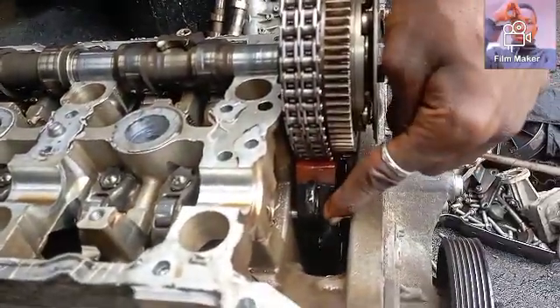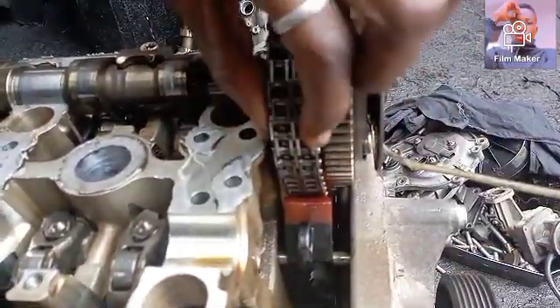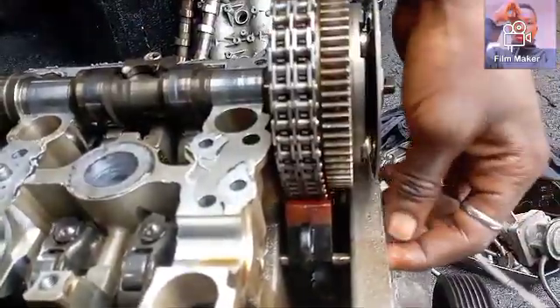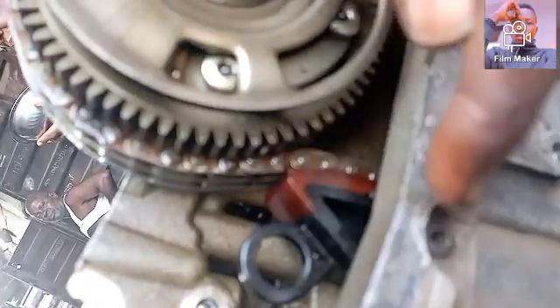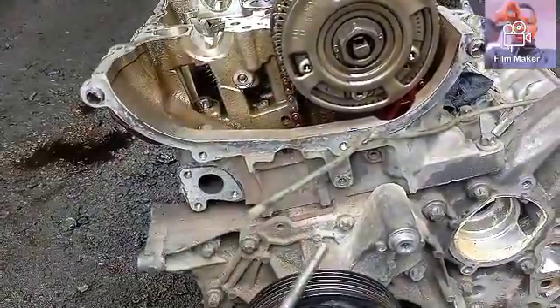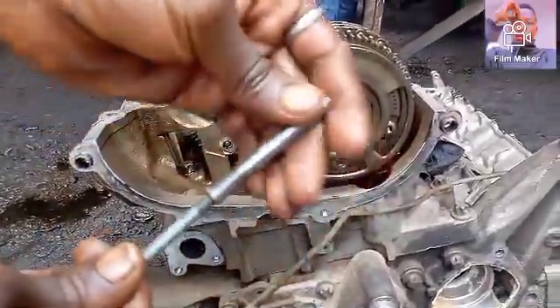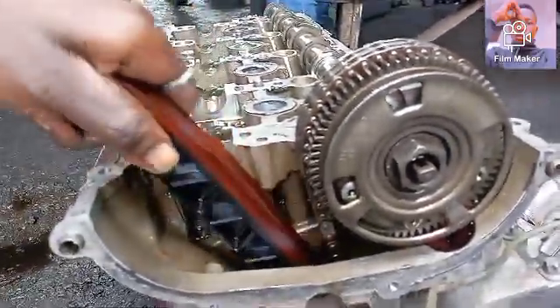The next thing you do is remove the stud holding the chain rail — you can see the shiny stud there. You need to remove it to release the chain rail and also the chain. The method I'll use is to put a bolt on it and then use my hammer to bring it out. There we go — that's the stud I'm talking about. Once that's out, the chain rail is free and the chain will have space.